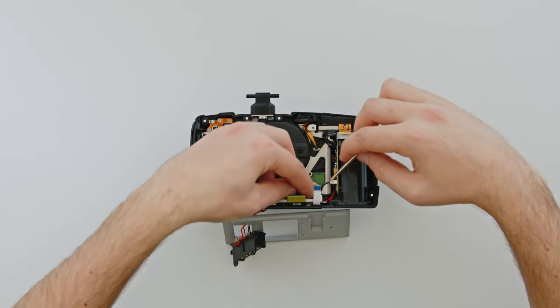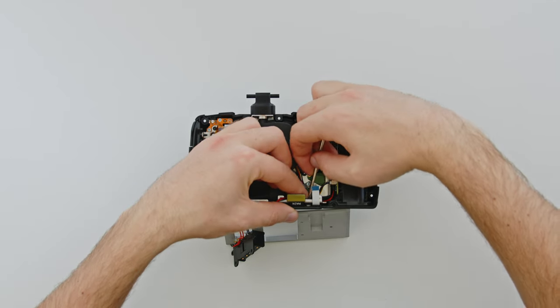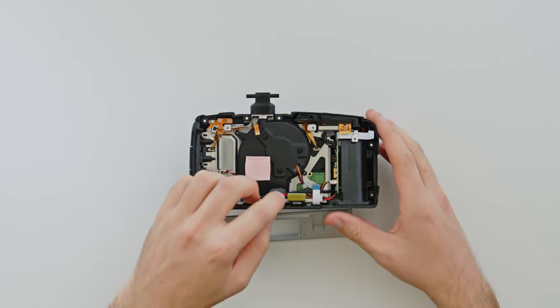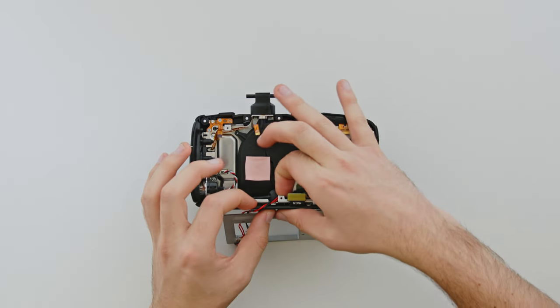Even with the clip, the connector can be pulled out easily, so be careful not to accidentally tug it. Tuck the power cable into the frame so it exits through this gap.